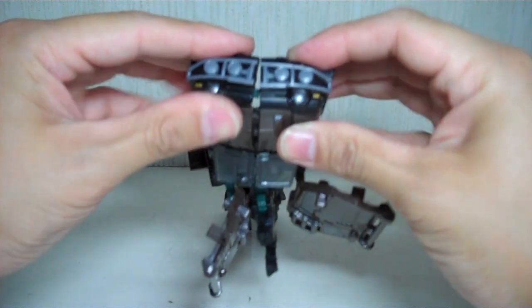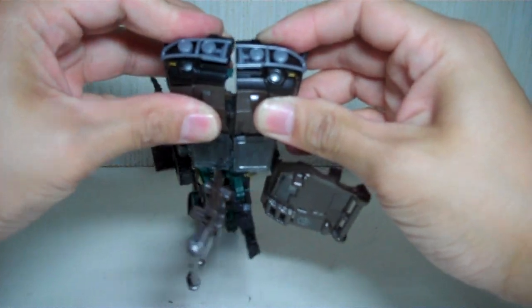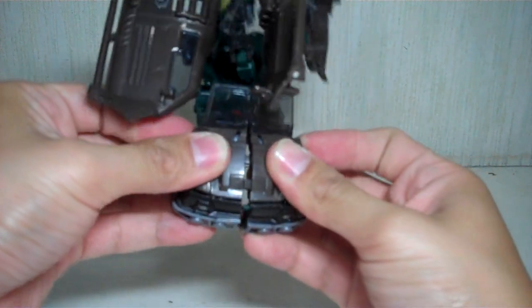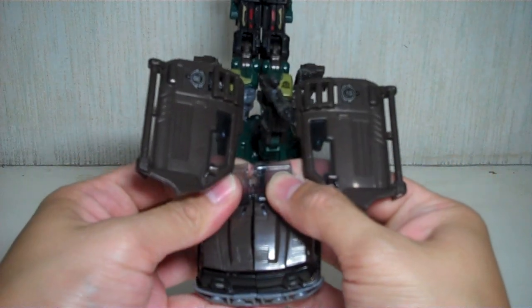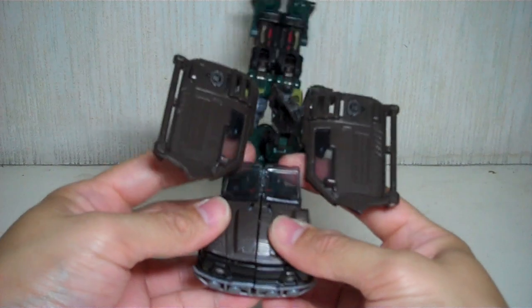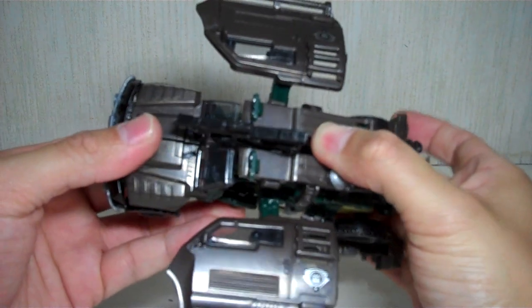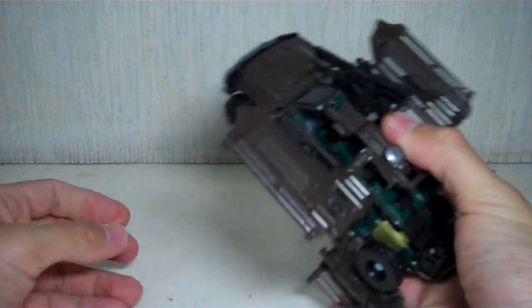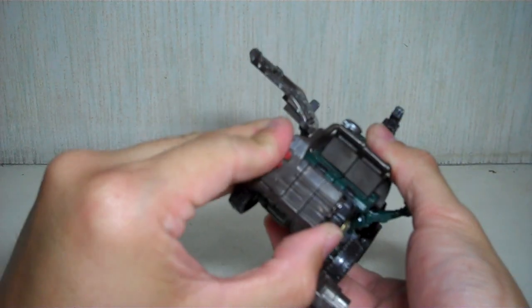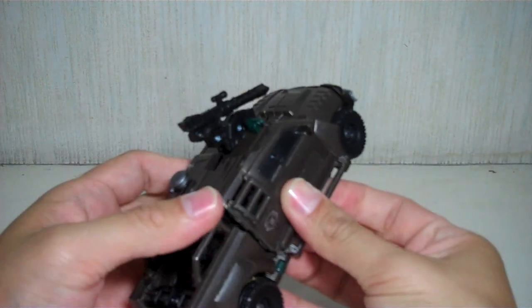Then you can join them together. Make sure the windshield is properly aligned and fold it up. Then move the wings to the side, tilt the gun a little bit forward, and fold up the rest of the legs and latch them onto the windshield — they don't tab in, they just stay there. Then fold up the back part of the truck and tab it in, same thing with the other side. What's left is the wings or the side panels of the truck.